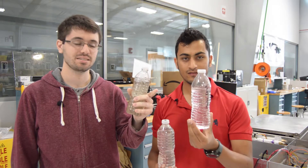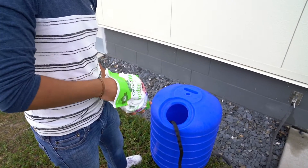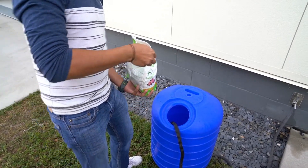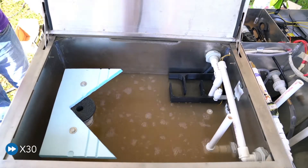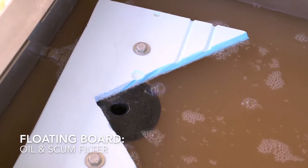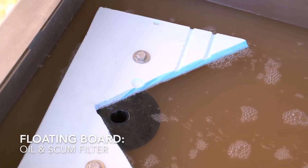The goal of our system is to take water that may look like this and turn it into water that looks like this. Our sustainable water recycling system first takes in water into our sedimentation tank, where large particulate will settle at the bottom of our tank and soap and scum will rise to the top.